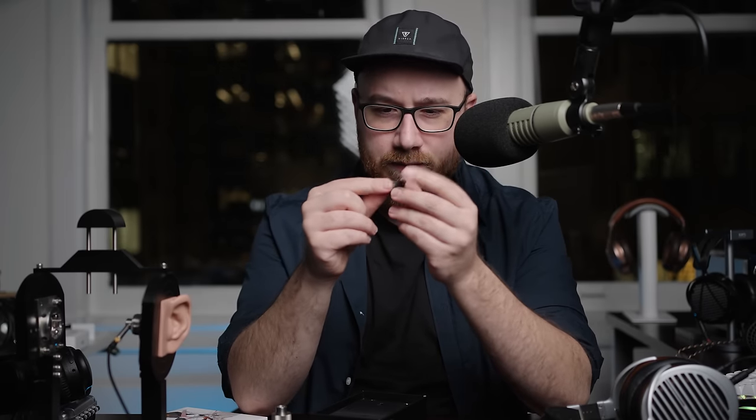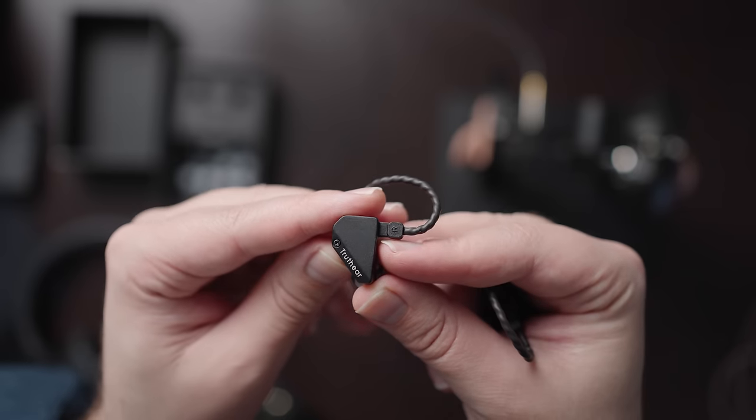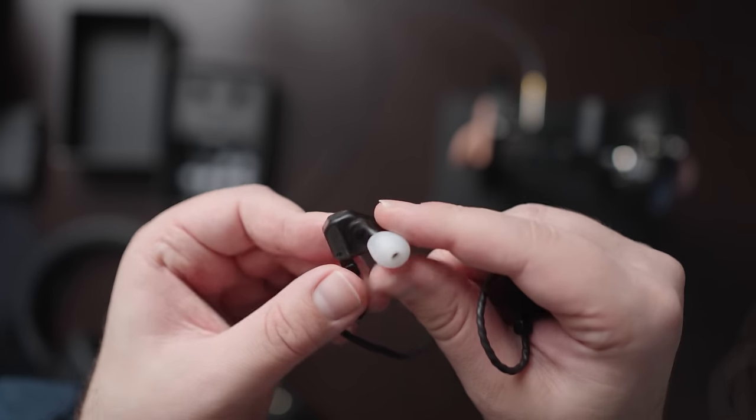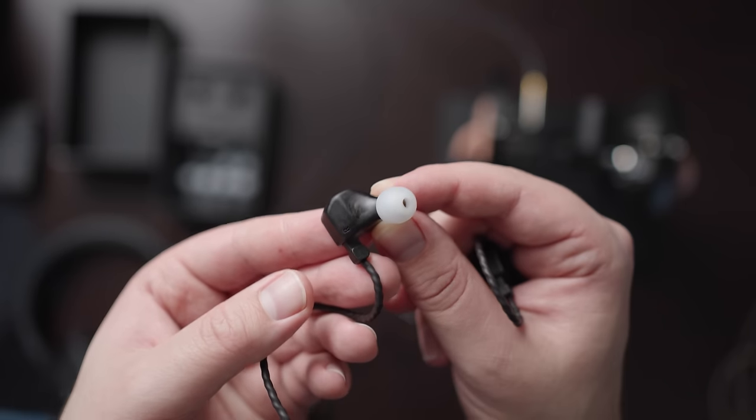Interesting — this is a shell design that I have not seen before. It's closer to what I've seen from Symphonium with that sort of angular kind of design, like the Symphonium Meteor. It's actually a similar size to the Meteor as well. The Meteor is a much more expensive IEM, but I think it looks badass. I think this is dope. And you have the name here on the bottom. Somebody made an IEM that speaks to my aesthetic preferences.